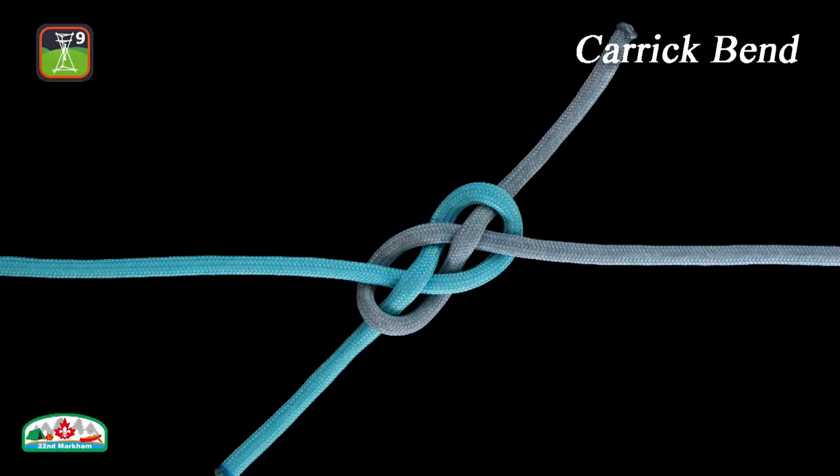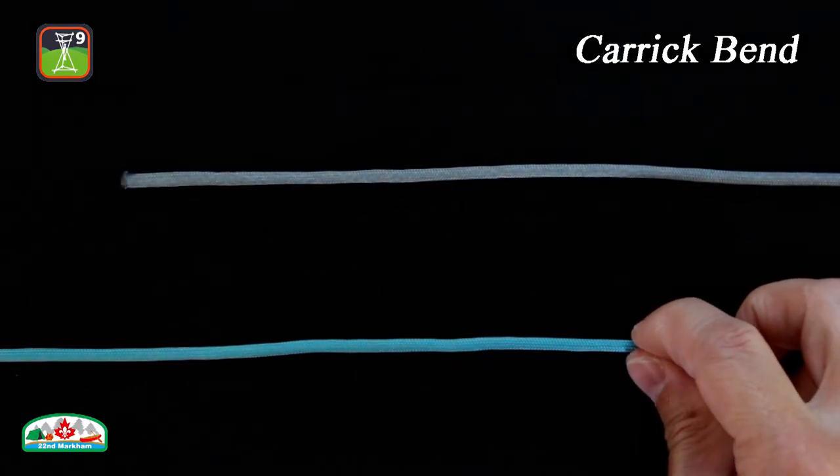In this episode, we're going to tie a bend formed by two simple overhand loops called the Carrick Bend. It is a powerful knot to join two heavy ropes, hawsers, or cables that are tough to bend. It will not jam even after carrying a significant load or being soaked with water. Here is how to tie the Carrick Bend.